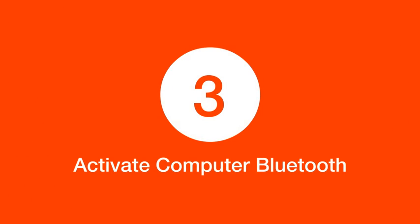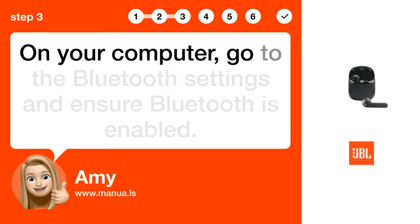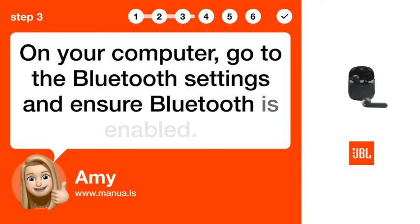Step 3: Activate computer Bluetooth. On your computer, go to the Bluetooth settings and ensure Bluetooth is enabled.